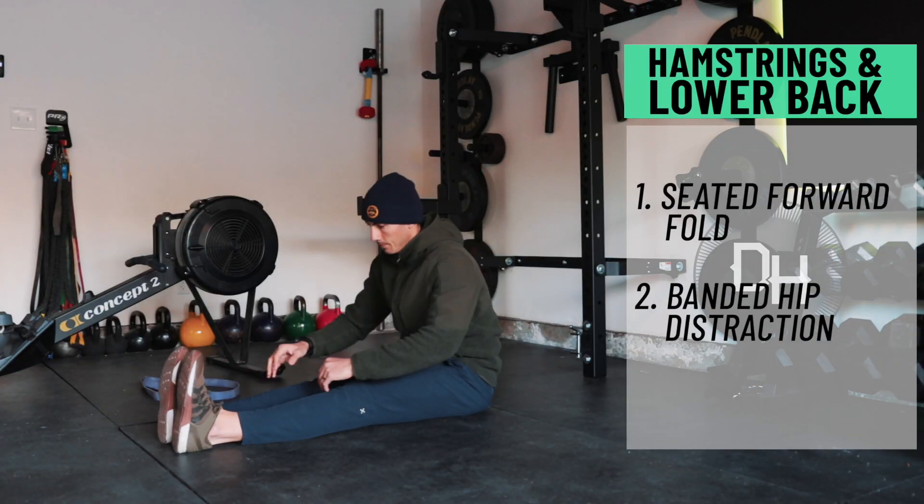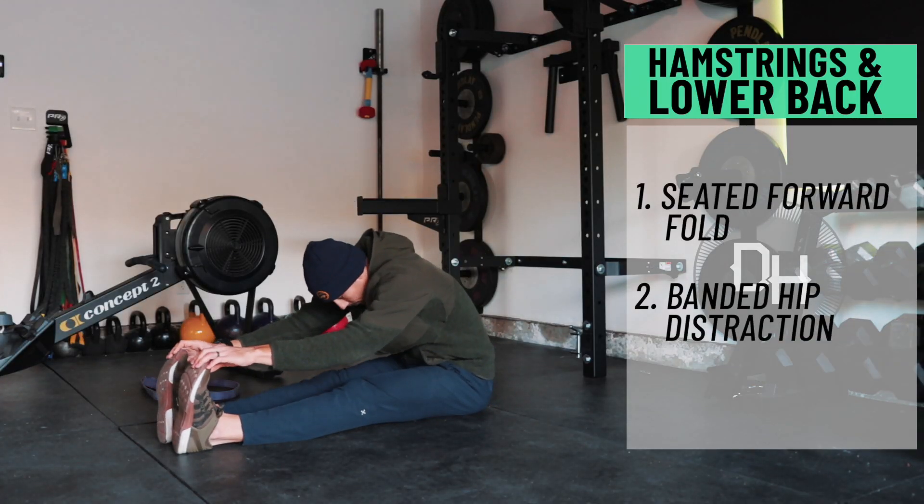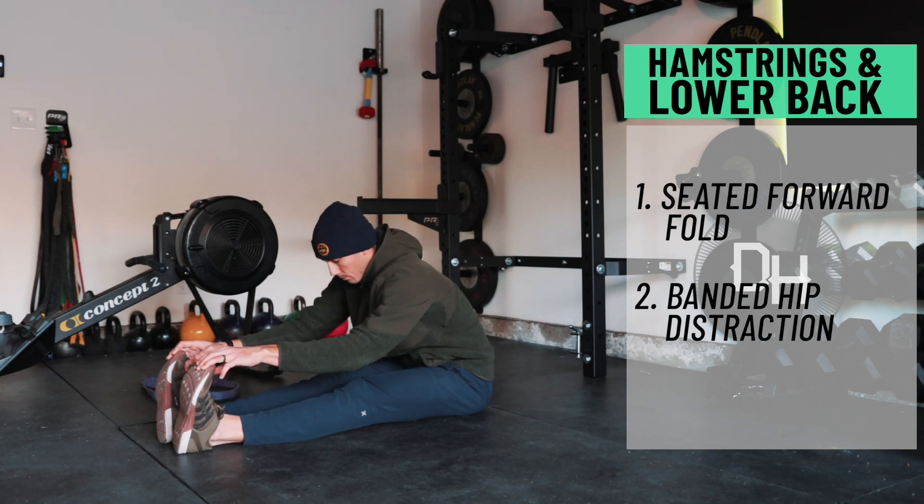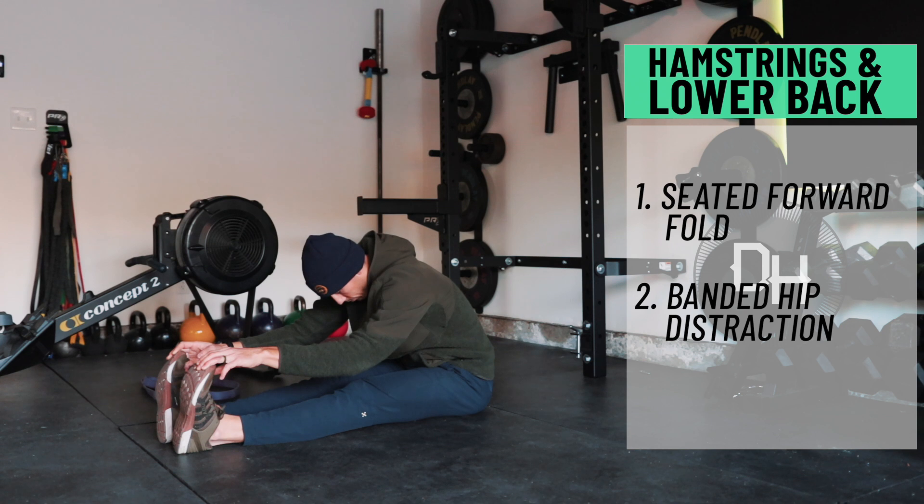For the hamstrings and lower back, we're looking at a seated fold. That's a very easy one to start with. In the seated fold, you're just sitting on the floor in a draped-over position, legs straight out in front of you, allowing that hamstring and lower back to release a little bit as you drape into the position.